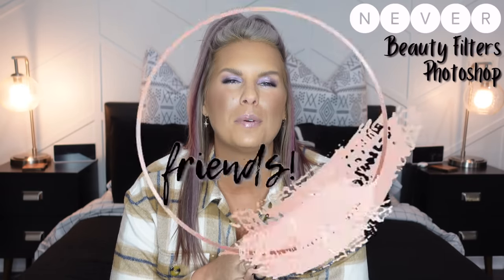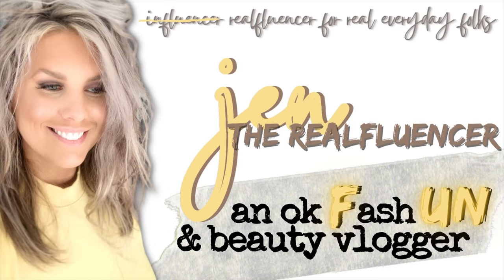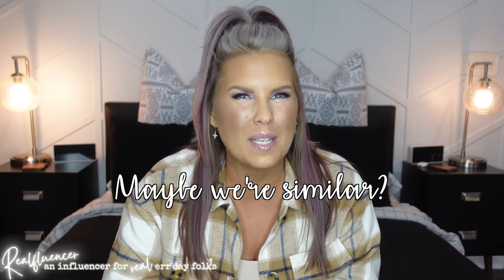Hi everyone, welcome to Jen the Real Fluencer. My channel is all about helping you be your most confident self through style, fashion, and beauty. First things first, if you clicked on this video, maybe we're similar — we probably should be friends.